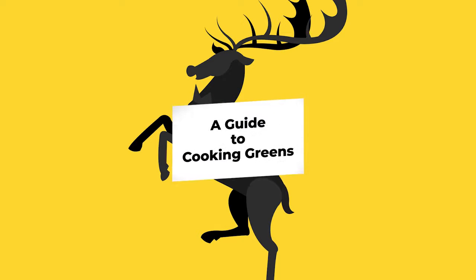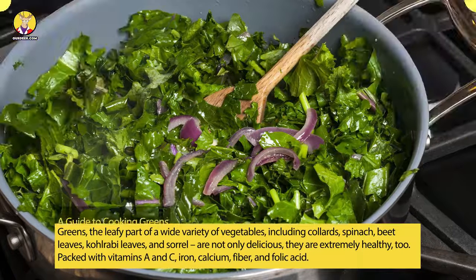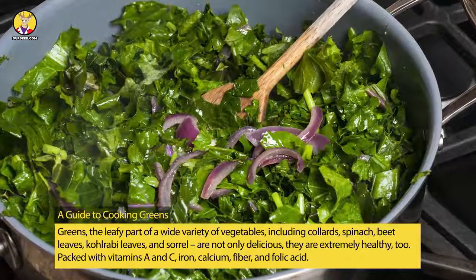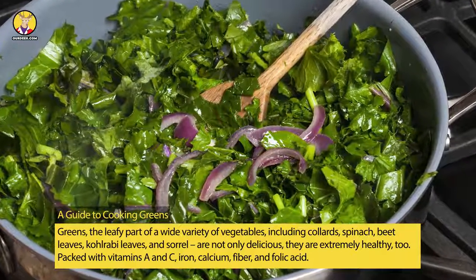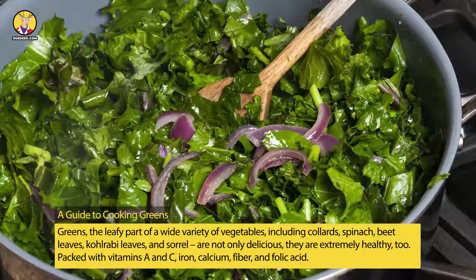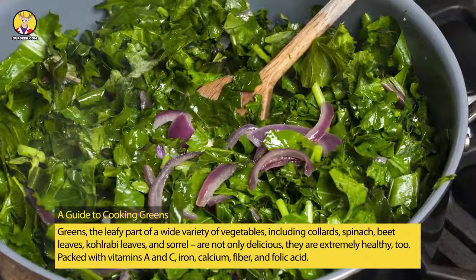A Guide to Cooking Greens. Greens, the leafy part of a wide variety of vegetables, including collards, spinach, beet leaves, kohlrabi leaves, and sorrel, are not only delicious, they are extremely healthy, too.